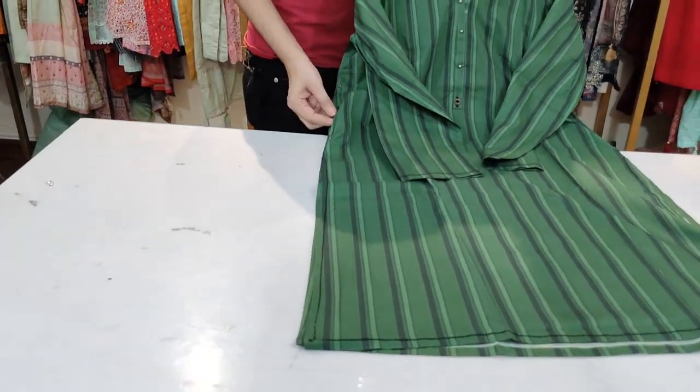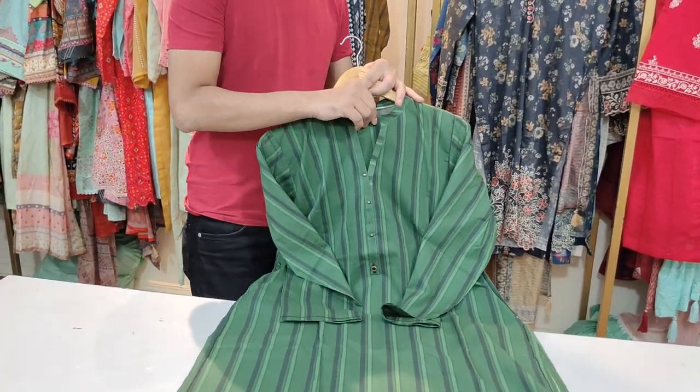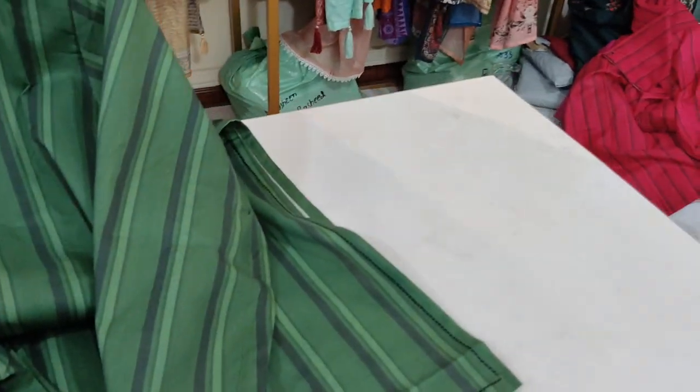Look at this — this is a unique print. This is a 2800 rupiah article. Its sleeve is made plain, with gazing.